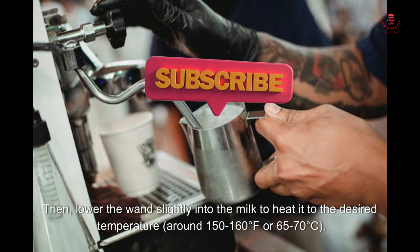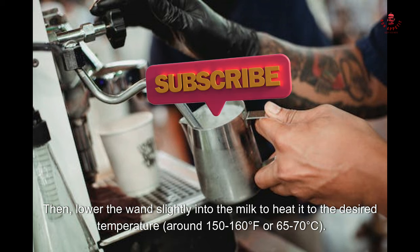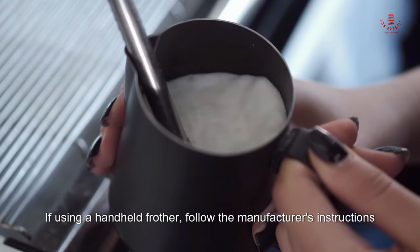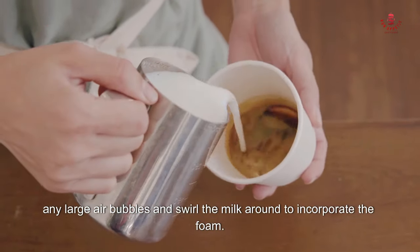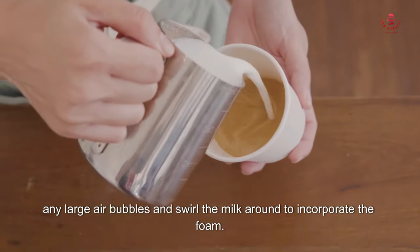Keep the wand near the surface until the milk expands and doubles in volume, then lower the wand slightly into the milk to heat it to the desired temperature — around 150 to 160 degrees Fahrenheit or 65 to 70 degrees Celsius. If using a handheld frother, follow the manufacturer's instructions to froth the milk until it reaches a creamy consistency.